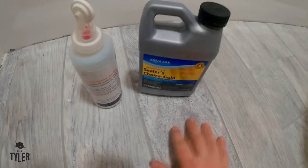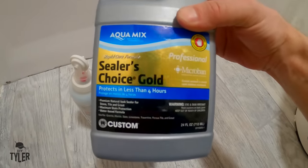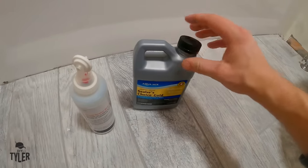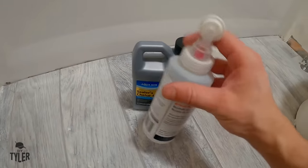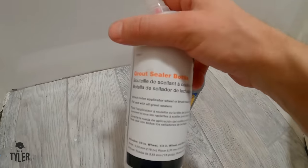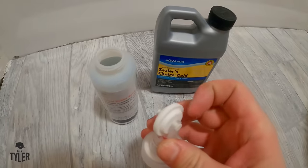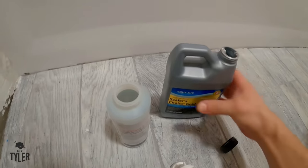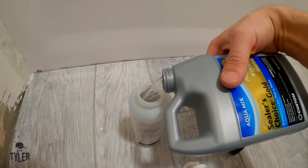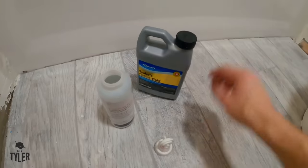Our grout is all done - it's been setting up for a day or two so we are good to go and seal it. There are lots of different sealers on the market; I used this one in the mudroom for a little over a year and the grout is still looking good as new. You want to grab some sealer - this particular one is quite expensive but gives good results. You also need a grout sealer bottle which you run along the grout line; it drips onto this roller, which is pretty cool. A little bit does go a long way - one cord of this stuff did the whole 300-square-foot mudroom with the same tile.